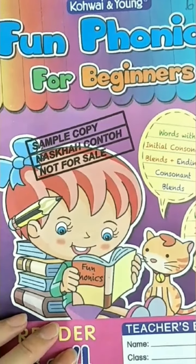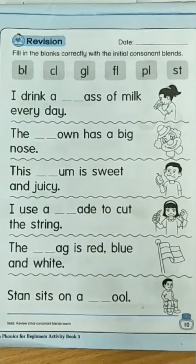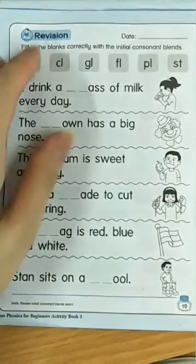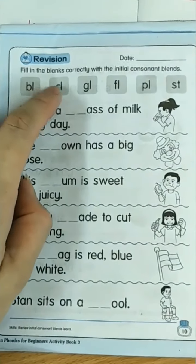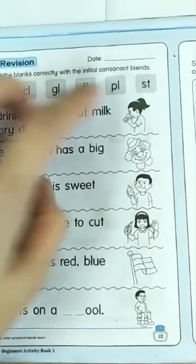Alright children, let's start our lesson today. Before we start our lesson, let's do some revision. Fill in the blanks correctly with the initial consonant blends.